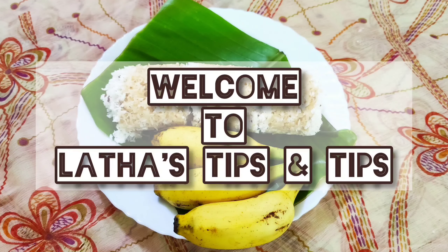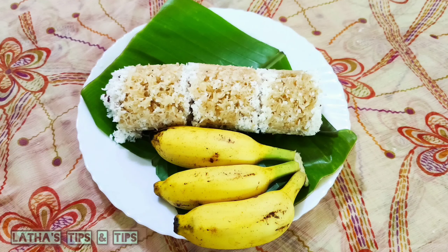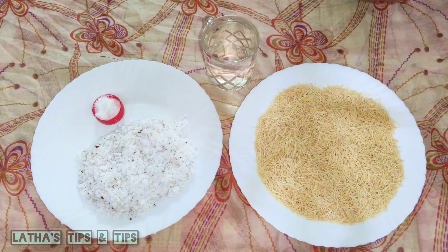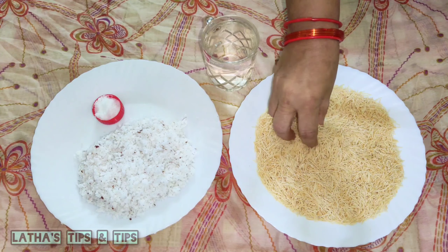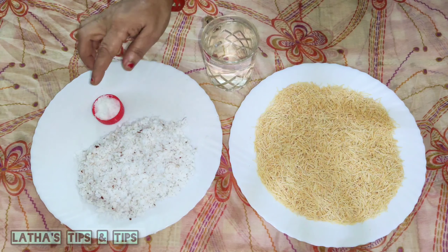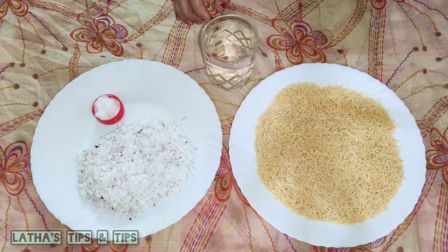Hi friends! I have been telling you about a semiya puttu. I am going to try making a semiya puttu. I have 200g semiya. I am going to use it — it is the most important thing to do.